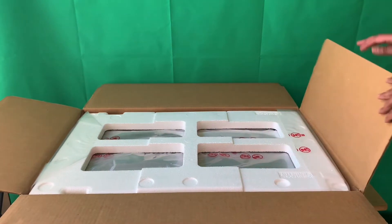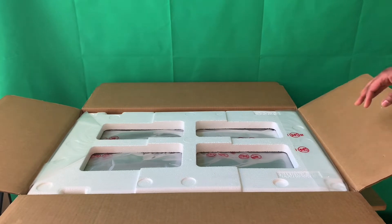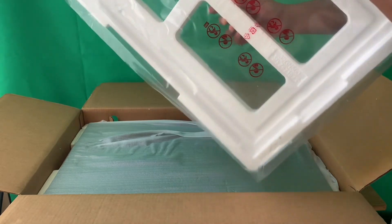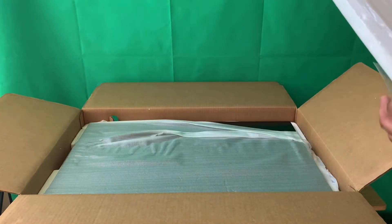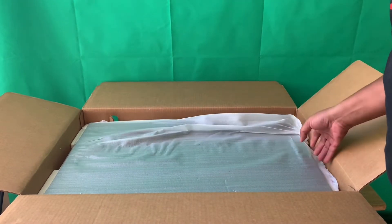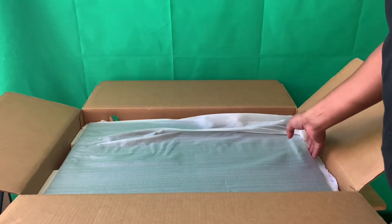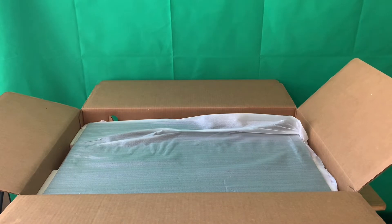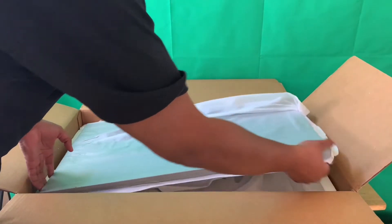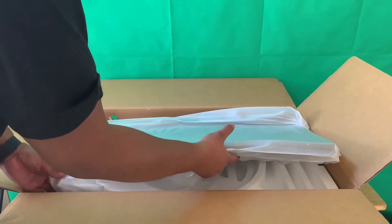Here we go. It's going to be easy to pack back up when I move - I have a little tape there to hold it. Setting it down - wow, this thing is pretty big! So the screen I have upstairs is a 27 inch, and this is 31 and a half inches. My goodness, this thing is massive.